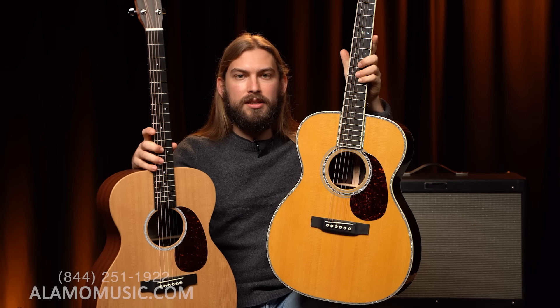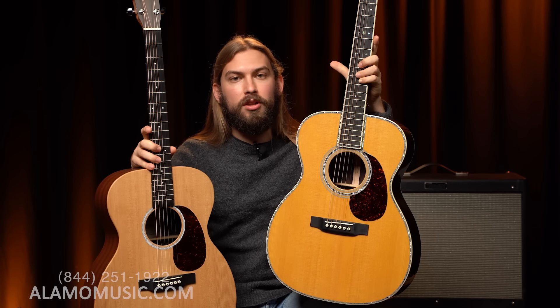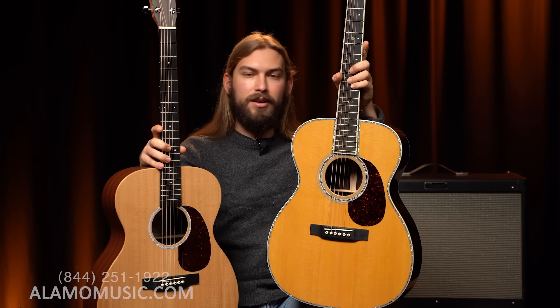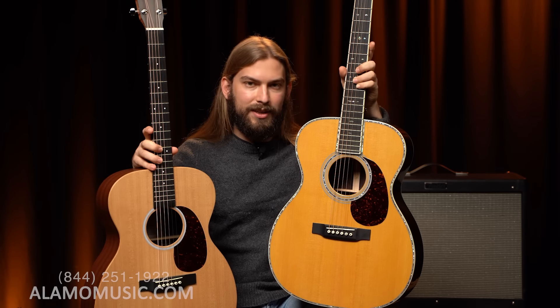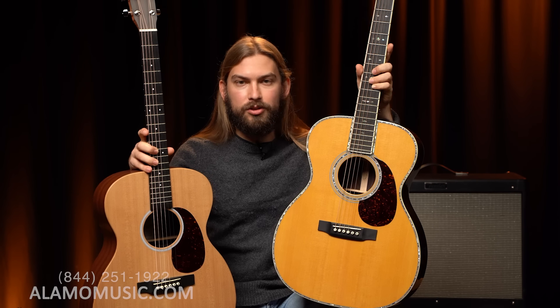This guitar has been discontinued by Martin. This is actually a pre-owned guitar that we have in the store. So you can call us for pricing and availability on both of these because they're both pre-owned guitars. However, they're in absolutely brand new, perfect condition. So I would encourage you, if you enjoy either of these, give us a call or find them online because they're just great guitars.